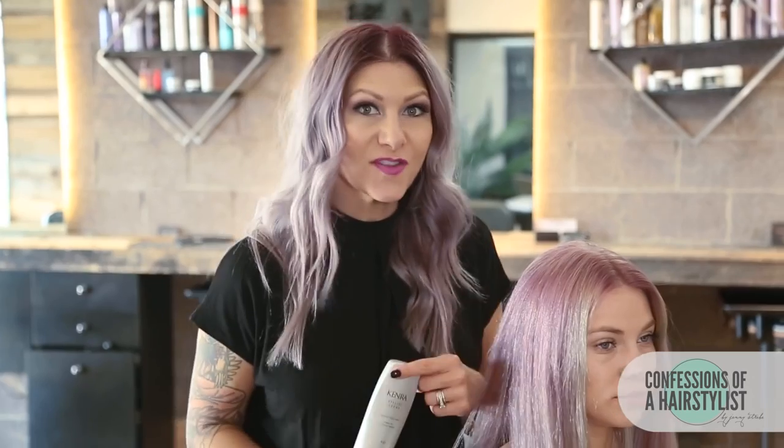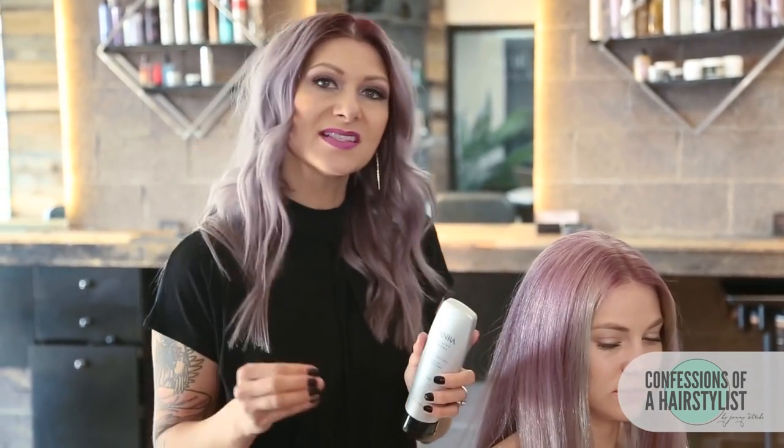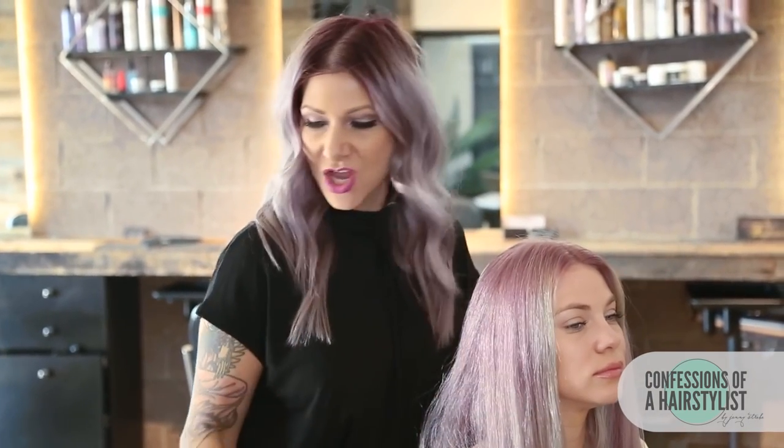To start this look off, what I went ahead and did is I used the Kinra styling cream. This has a really nice medium hold and then I just blow dried it in. This is going to really help hold our style and give it longevity for her to wear it all day.